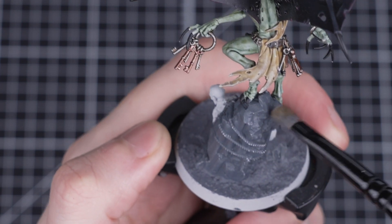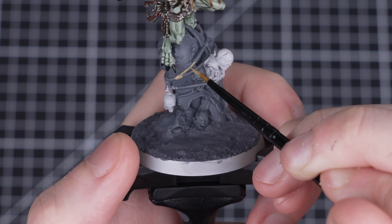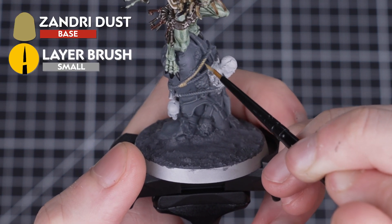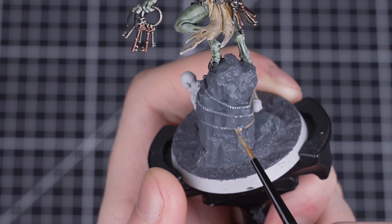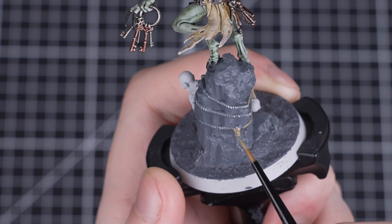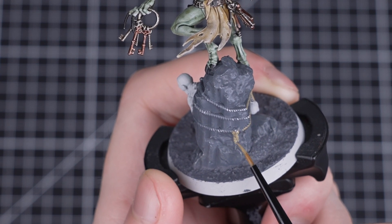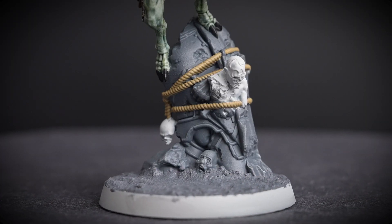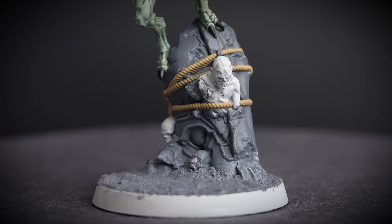With the dry brush applied, we can see it really helps make the base slightly brighter and adds a nice variety of colours. Next, we'll be painting all the rope using Zandri Dust. Don't worry if your base doesn't have any rope — you can simply skip this step. If you are painting the rope, make sure to thin down your paint with some water first and apply it in two thin layers. We'll be using a small layer brush so we don't get any paint onto our stone pillar.